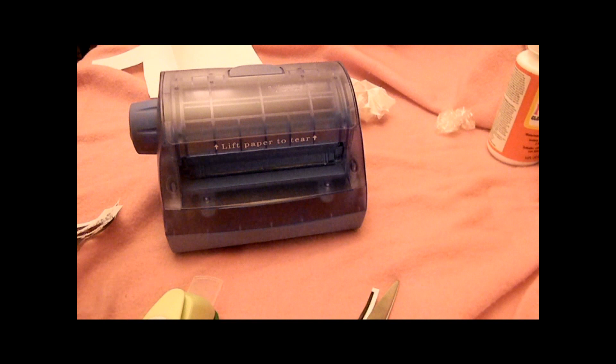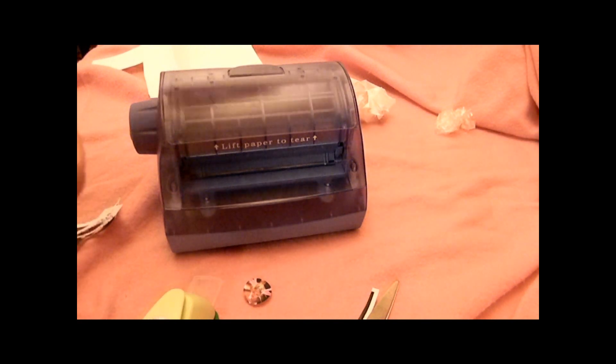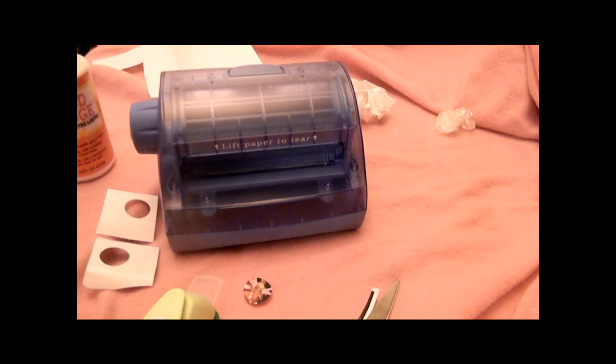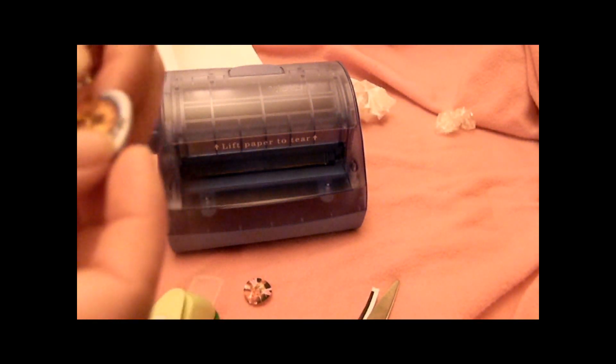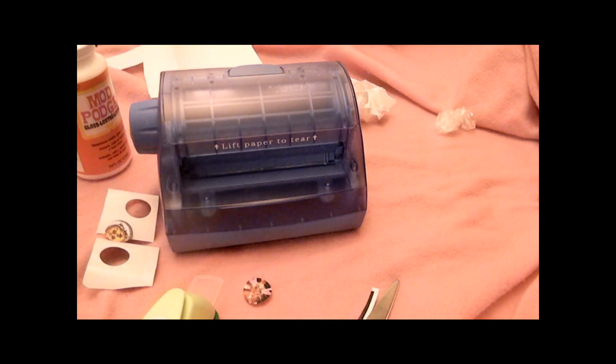If you're gonna use these in something like resin or anything like that, you might want to go ahead and coat the backs before you run it through the sticker maker. You can use Mod Podge to coat these — if you're gonna use some resin or other things, you would coat it to protect the inks from bleeding. I think once I start doing it, I'm gonna coat them first and then run them through the sticker maker, so the paper is coated on the back with a layer of sticky stuff too.